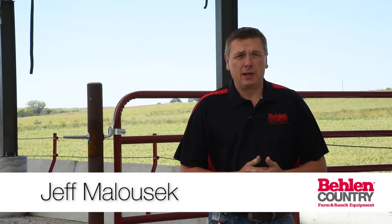Hi, Jeff Milosek here with Bale & Country, and today we're going to talk about a basic installation on one of our electric livestock waterers.